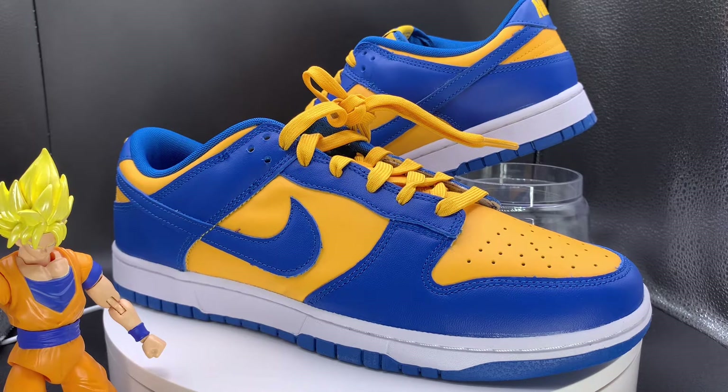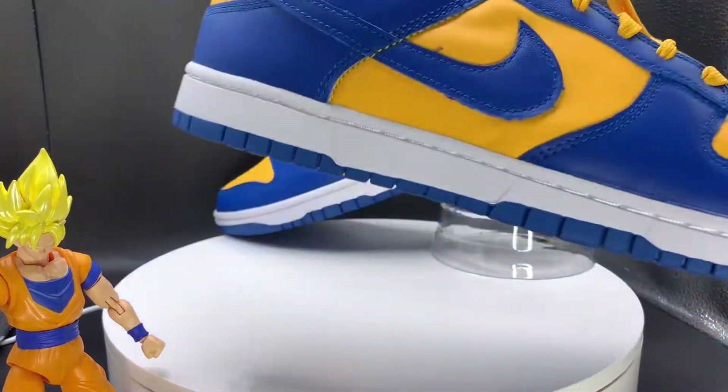Evening browsers, it's your main man Browser Shoe back with another dunk review. This time we have the UCLA Dunks. I did get this shoe from JD Sports for the review. Going to get on into it.